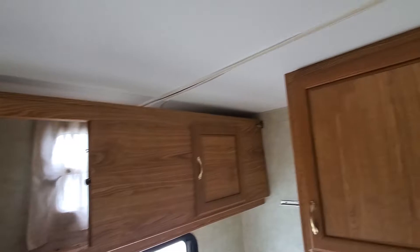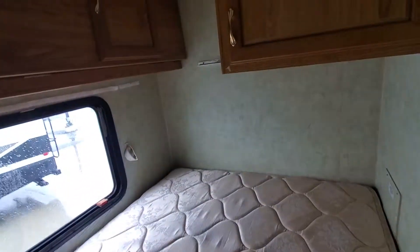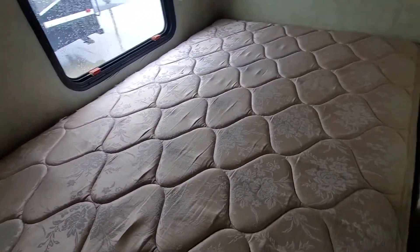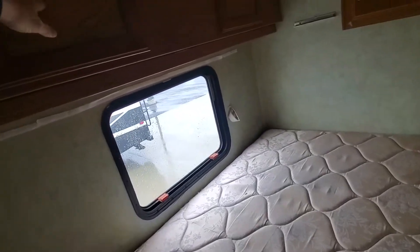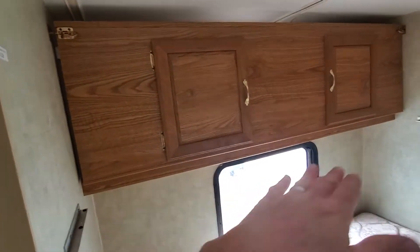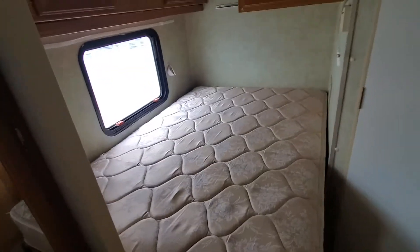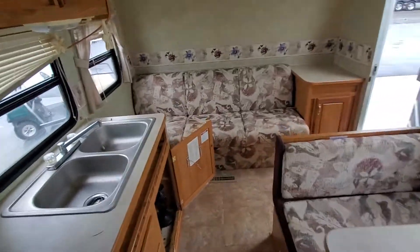Got a little shrinkage on the wallpaper around here, but the ceiling doesn't look like it had any leaks through it. Obviously they caulked quite a bit around the windows and the roof before, so they were doing maintenance on the camper. This is one of those setups where you can pull this down and it makes a bunk up above the bed — handy if you've got grandkids along. The couch also makes into a bed.